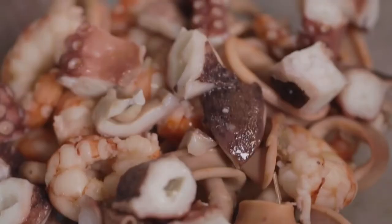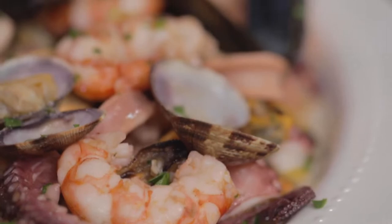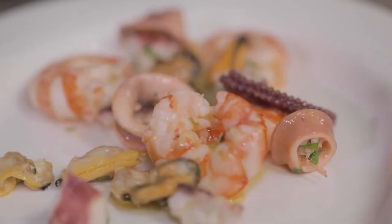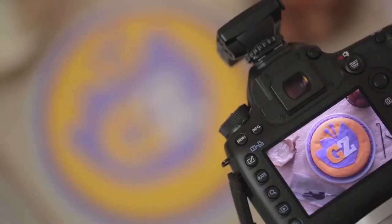A huge variety of shellfish and seafood for an irresistible dish that smells of summer — it's the seafood salad. How to prepare it? It's a piece of cake. Follow me in the kitchen.